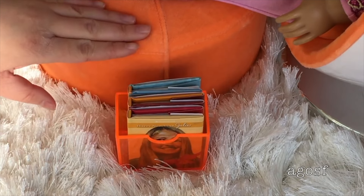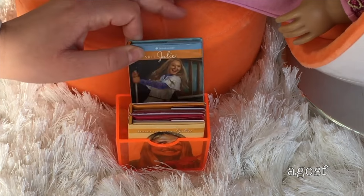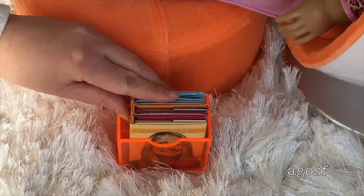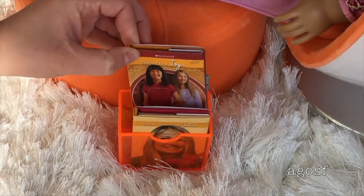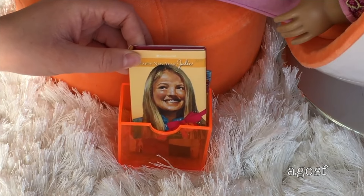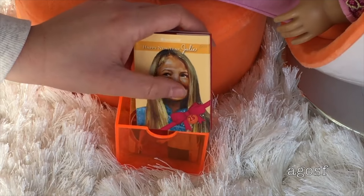Inside I've put three mini books so the dolls can read when they're relaxing on the egg chair, and they're all themed to Julie. This is the book that came with the mini Julie — it's the Meet Julie book — and all of these books are the older books, not the Be Forever books. This one came with Ivy's mini doll and this is her Meet book. And lastly, this is the book that came with the 25th anniversary mini doll, which I love because it says 25th anniversary on the bottom.